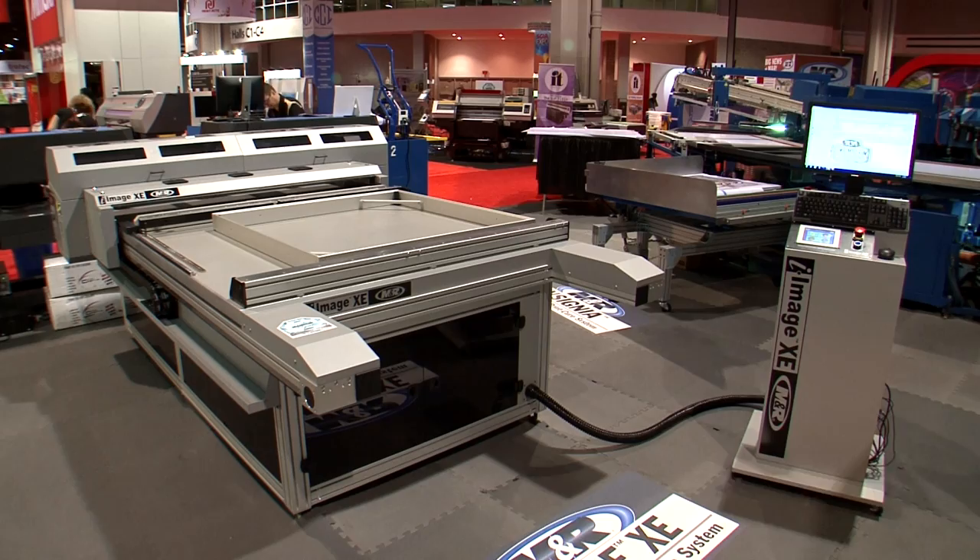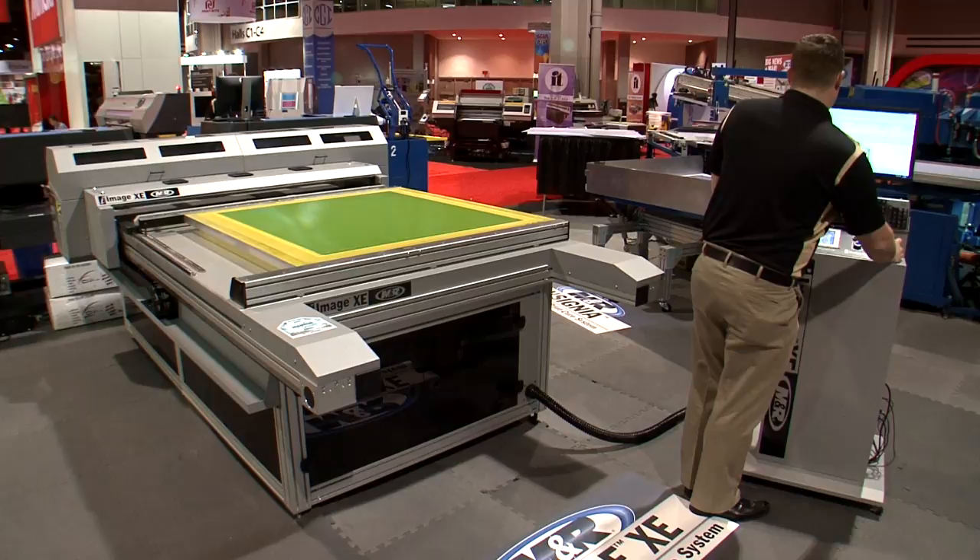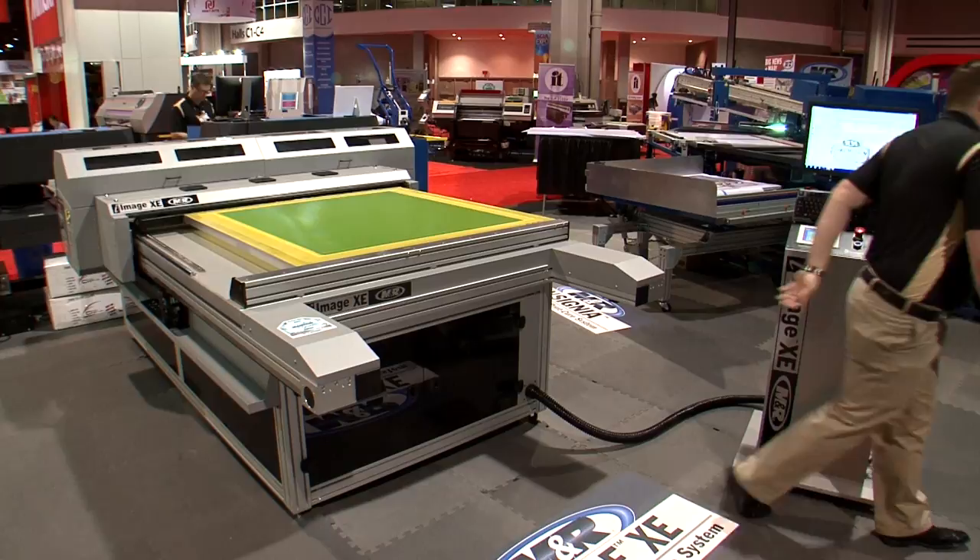I-Image XE is MNR's oversized version of I-Image STE, the world's first all-in-one computer-to-screen, or CTS, imaging and UV LED exposure system. It's ideal for imaging and exposing oversized screens for textile screen printing, as well as for exposing and imaging multiple textile screens simultaneously.